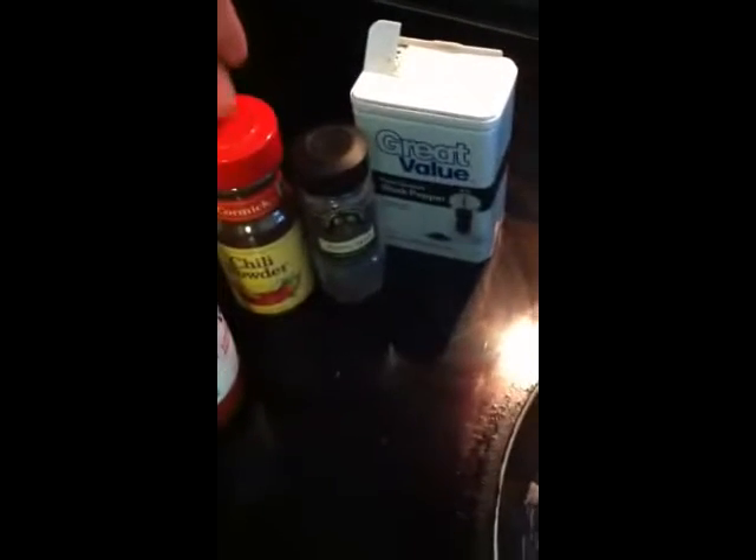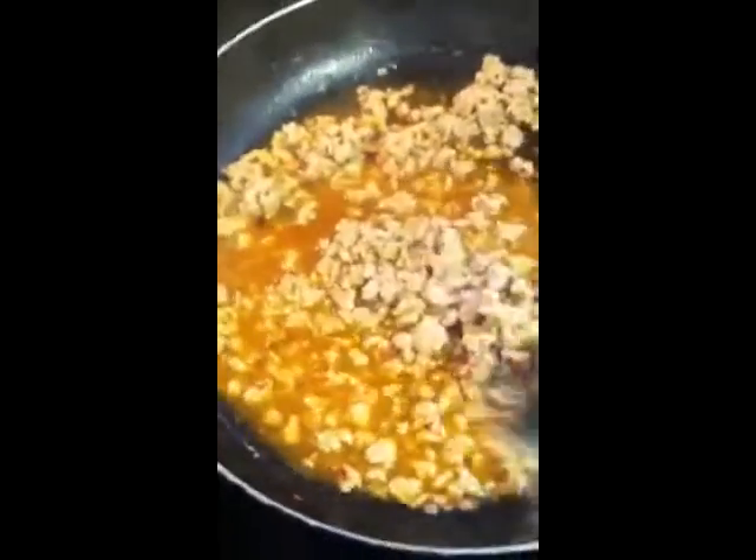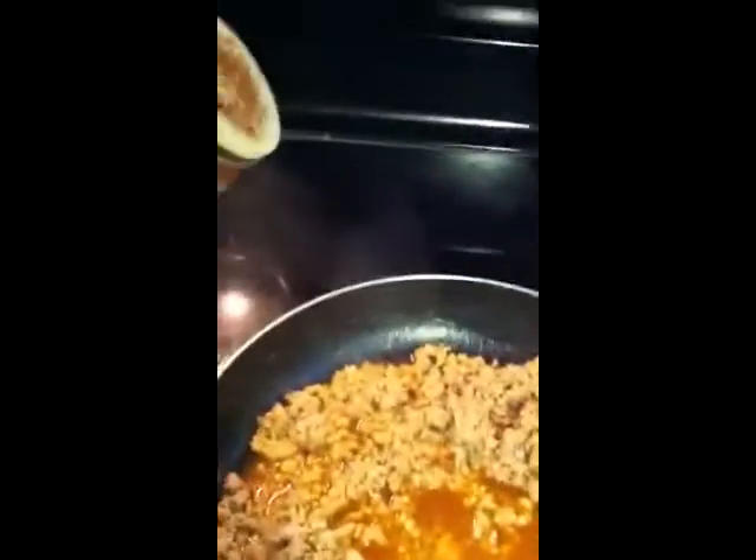That's cooking down pretty good. I'm about to add in the taco seasoning mix, some chili powder, and some poppy seeds. And of course, if you follow me on Instagram, you know I put hot sauce on everything. And black pepper. So I added the taco stuff, and now I'm about to put just a little teeny bit of chili powder in there.